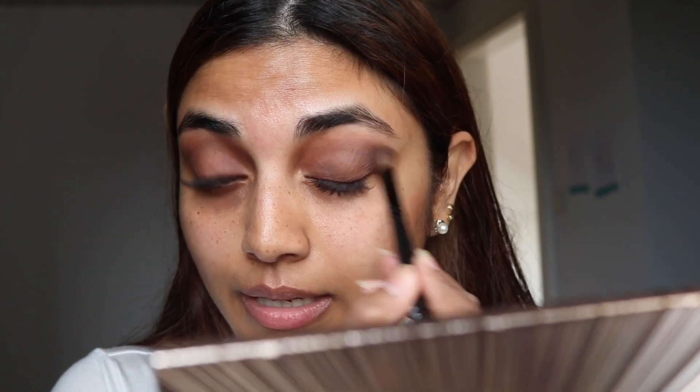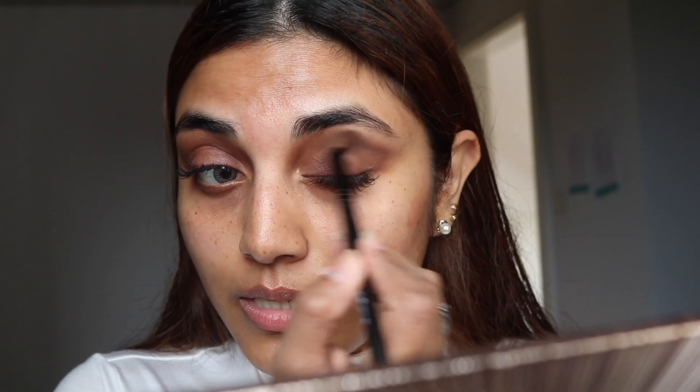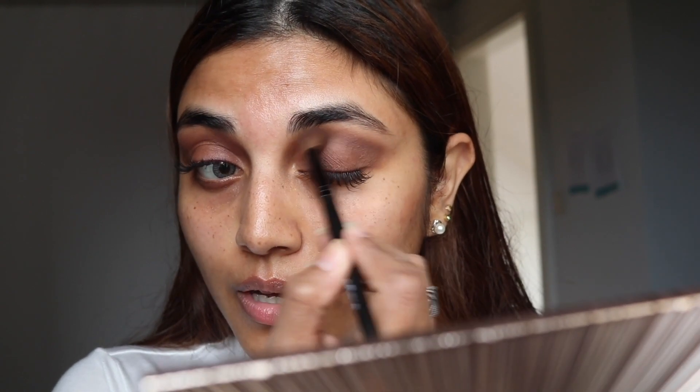I'm gonna use the same brush and dab it, running it over on my eyes. As you guys can see, it creates a transition of color here.